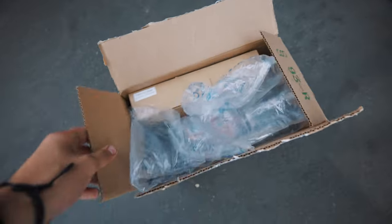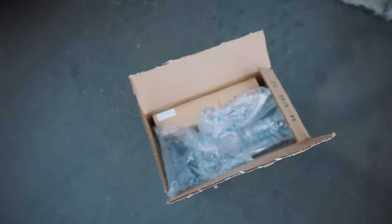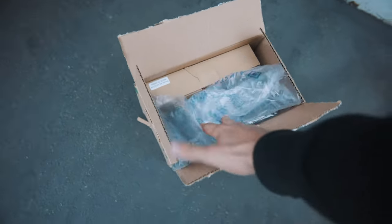Hey guys, welcome back to another video. Today's going to be a short and quick tutorial on installing a double-din stereo on the 3000GT VR4. I currently do have the stereo and all the stuff we're going to need to install it here in this box. I will be linking everything in the description in case you guys are trying to do it to your car as well.